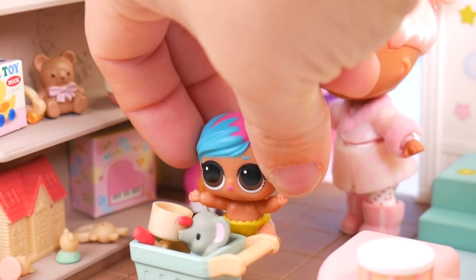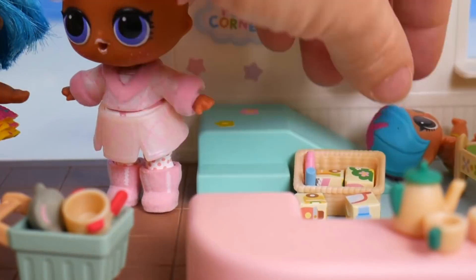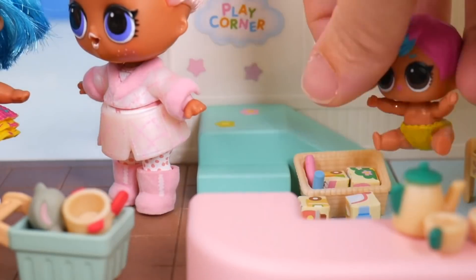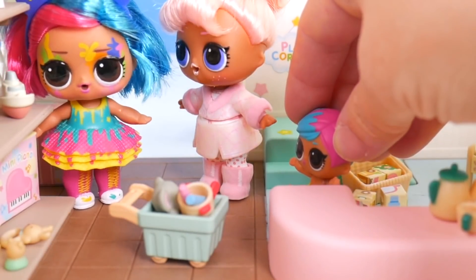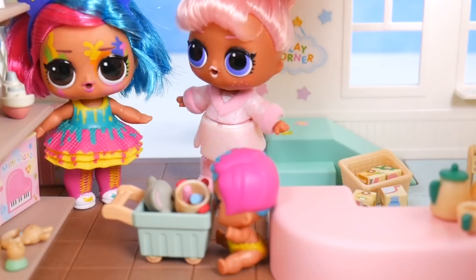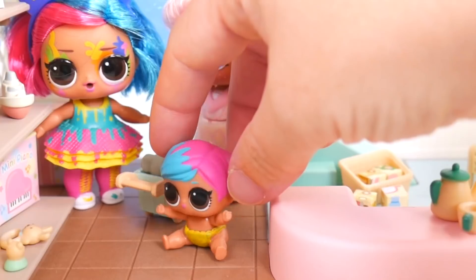Do I see crayons? Hey, and a slide! I need to try that again. Let me grab these crayons. I think that's enough shopping for one day — you have plenty of things to be creative with. You can even keep the little shopping cart. Really? Thank you! Come on, let's go home so I can be creative. Bye, guys.